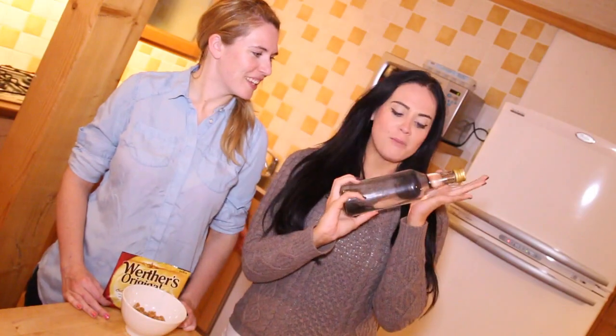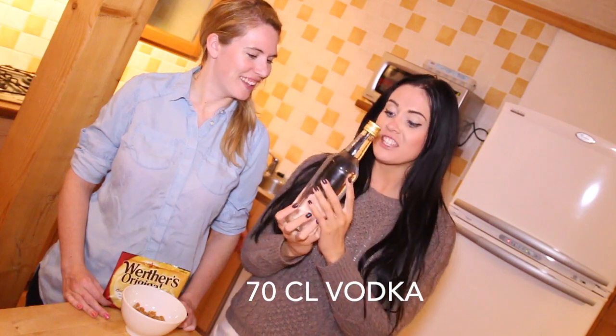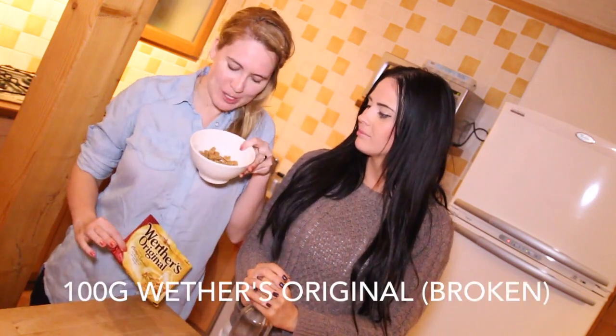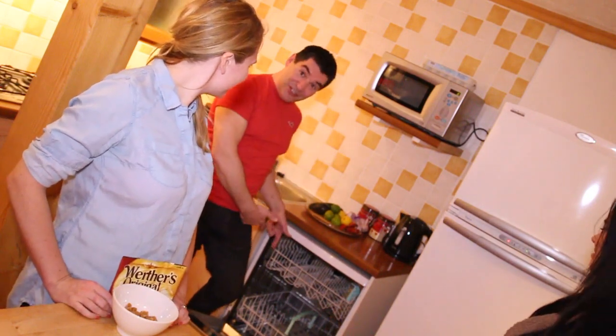So the first thing you'll need is a bottle of just your regular cheap vodka — this is 70cl. And then, granddad's favourite, Werther's Originals, 100g, chopped up, which we've already done — smells amazing. I won't eat them. And the last thing you'll need is a regular dishwasher.